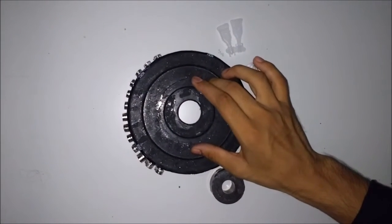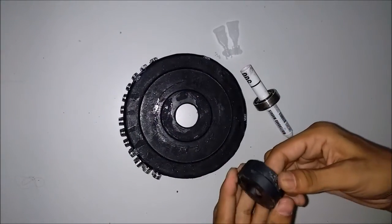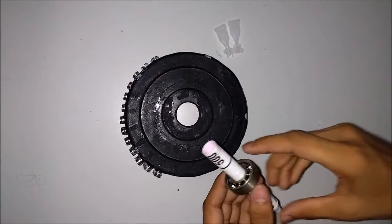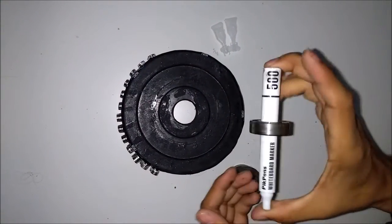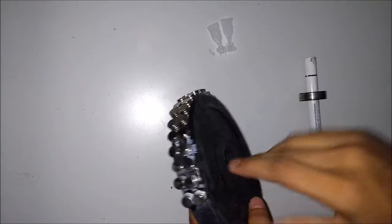So in this project you will need a plate, a heavy plate like this, two ring magnets, fan bearings, and a marker — you can use anything which looks like this — and neodymium magnets.